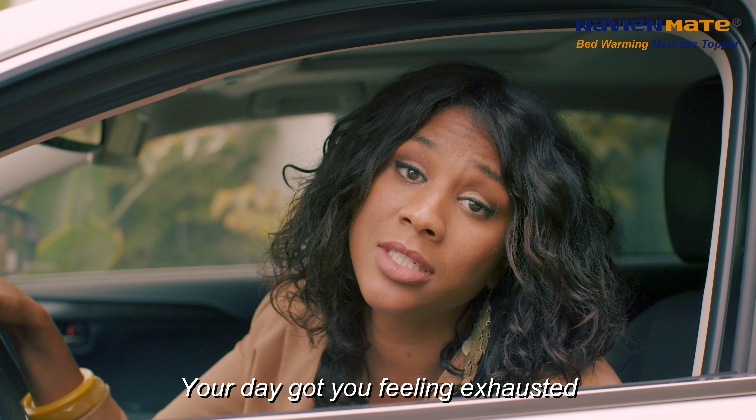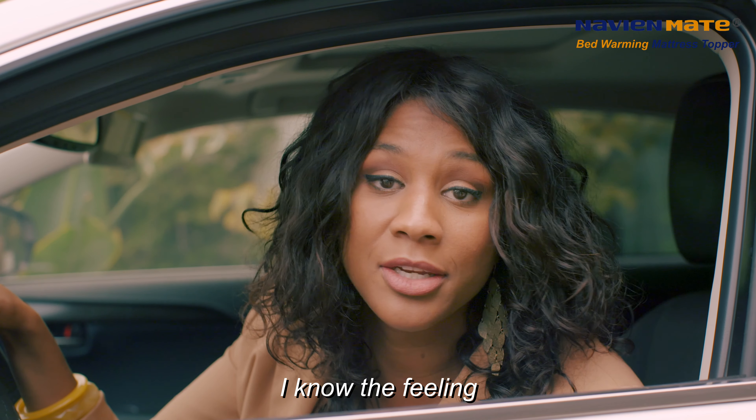Your day got you feeling exhausted — I know the feeling. That old electric heating pad is too hot, it burns you at night. But I don't have that problem anymore because now I use Navian Mate. It uses water to warm you up, free of harmful radiation and extreme heat.